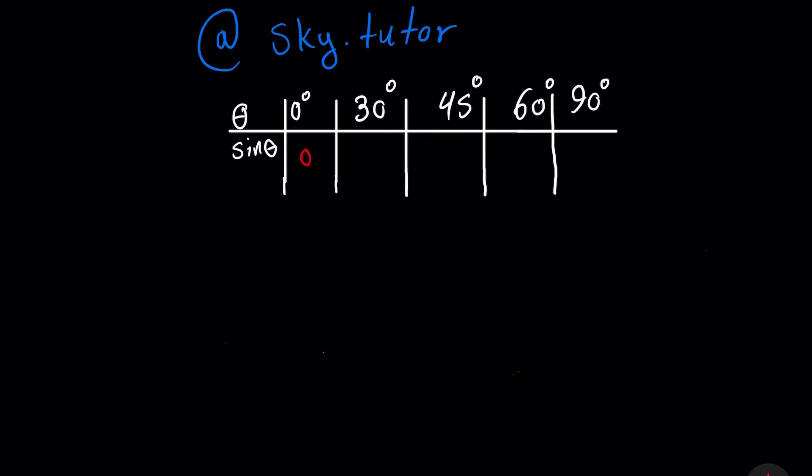We're going to place 0, 1, 2, 3, and 4 underneath the angles. Then we're going to divide everybody by 2. And we're going to place the square root sign on top of the numerator only.